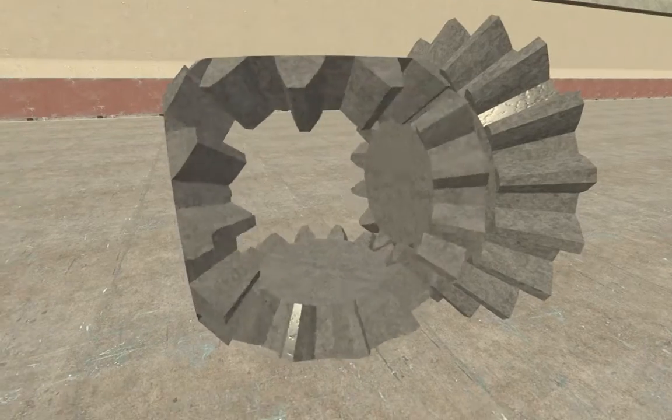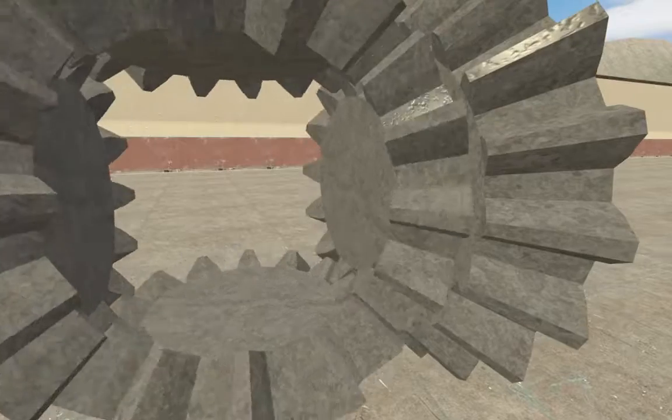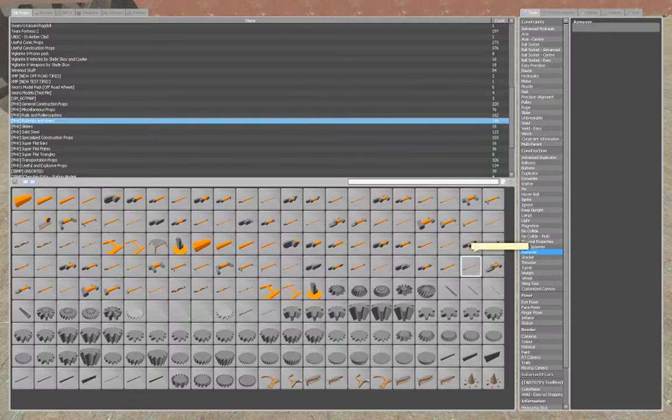Alright, it's been requested I make a tutorial on how to make differentials, so I'm going to make this one real quick. Start by spawning — it doesn't even have to be a large bevel gear, it could just be any gear.